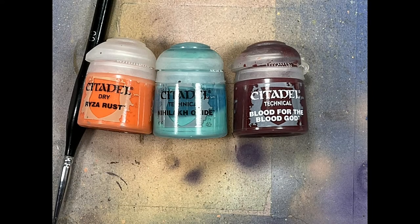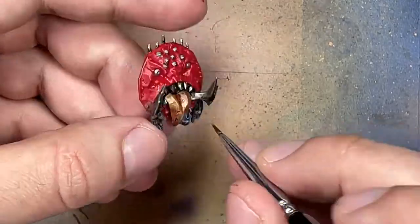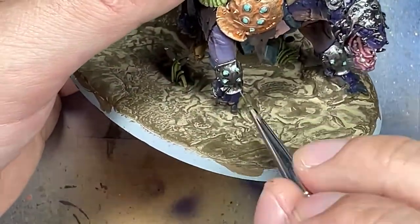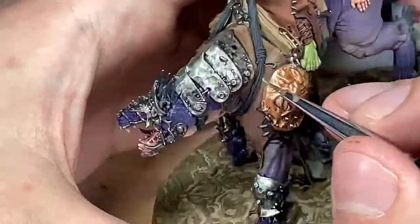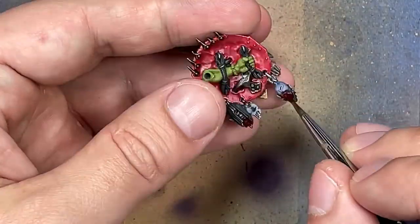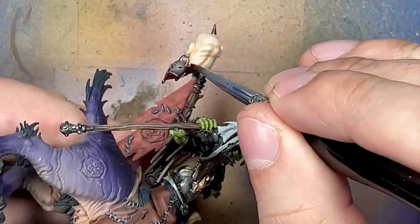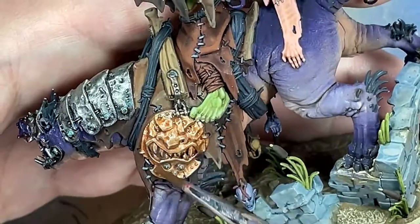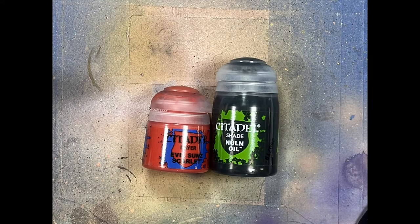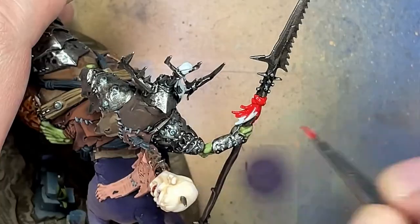I use an oxide color to add to all the rivets and small random places on his armor and metal. Then Blood for the Blood God is applied to the severed heads, some on the shield, and places where blood would naturally be. I then do a quick wash of Skeleton Horde Contrast mixed one-to-one with Lahmian Medium on the brass button details. Finally, with Evil Suns Scarlet and Nuln Oil, I paint his tassels — a base layer of Evil Suns and Nuln Oil afterwards, since they're intertwined with the metal.